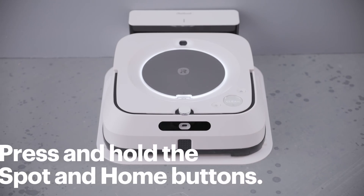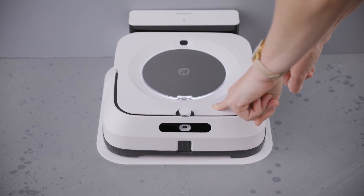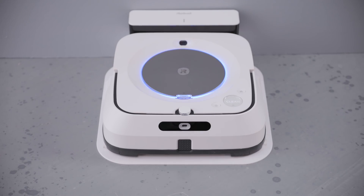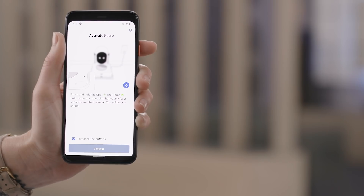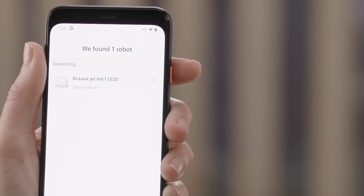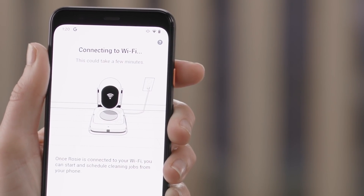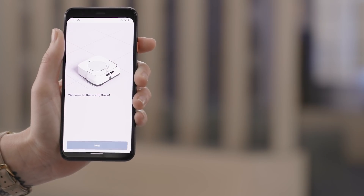Press and hold the Spot and Home buttons on your robot at the same time for two seconds, then release them. You should hear a sound. On the app, tap I Pressed the Buttons and then tap Continue. Now tap on the BravaJet M6. It'll take a minute for the app to connect your robot to your network. When it's successful, you'll hear your robot tell you it's ready to get to work and see some information and instructions for your new robot.